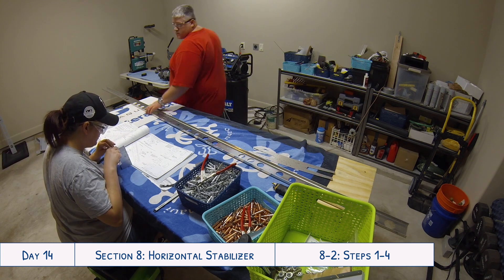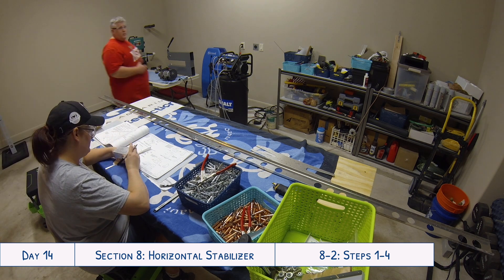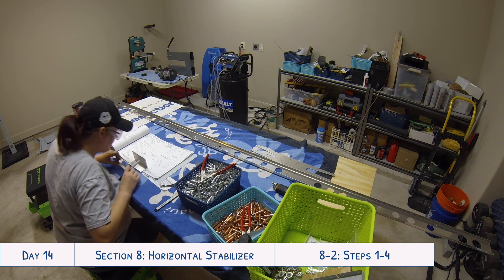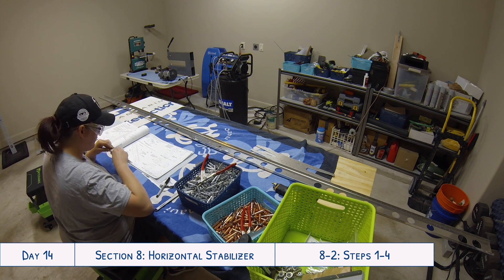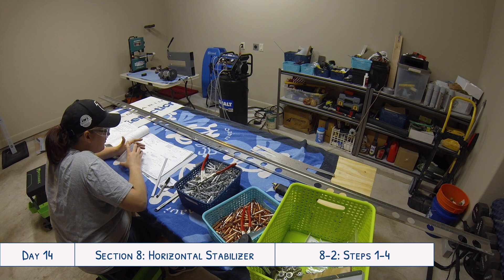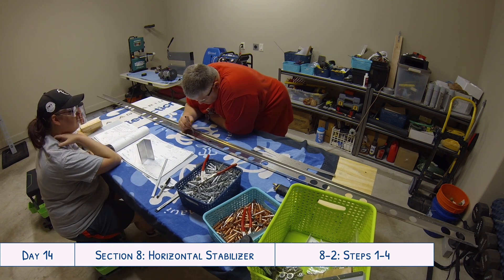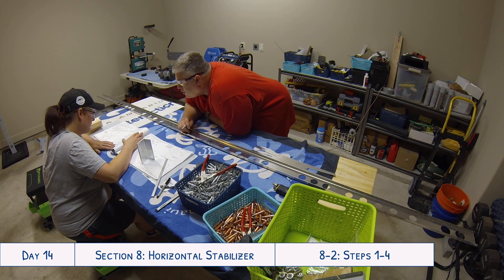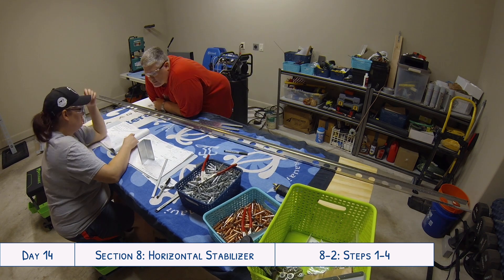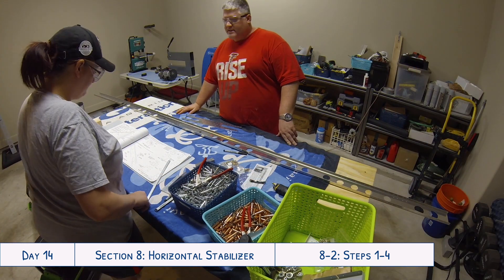So there you have it — our first full day dedicated to the horizontal stabilizer. We had dabbled a little in some of the parts in the last video, like Tyler deburring some of the bigger pieces, but this was our first full day on the horizontal stabilizer. Thanks for watching! If you enjoyed this video please give it a thumbs up, subscribe if you haven't already, hit that bell icon for notifications, and leave any comments, questions, or suggestions down below.